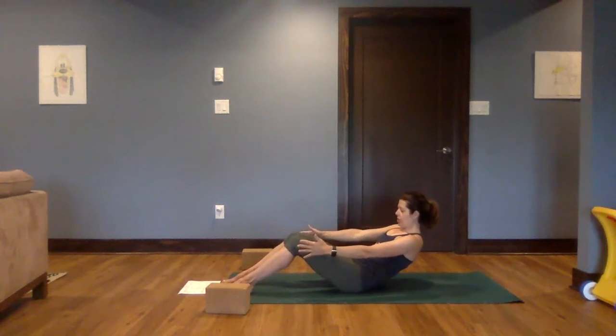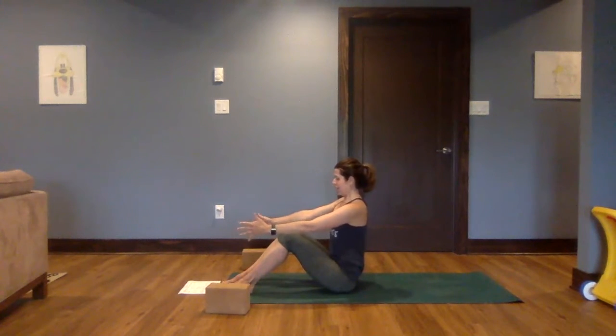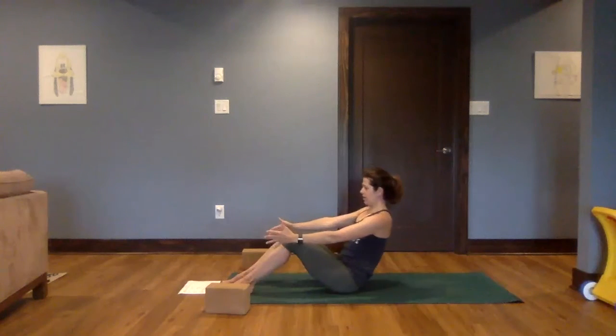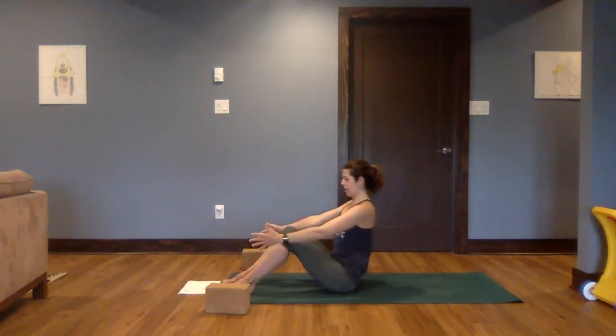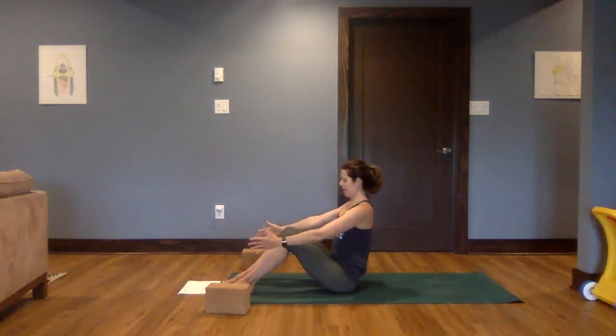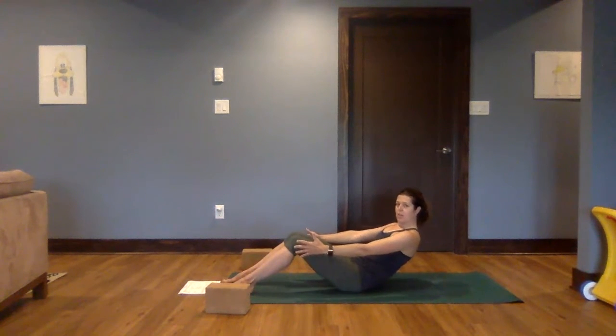Great job, everyone. Let's do two more of those. Exhaling as we roll back, inhale lifting up. Exhale. One more.